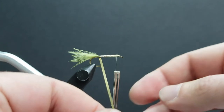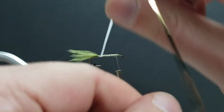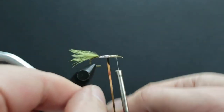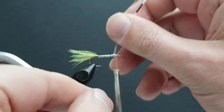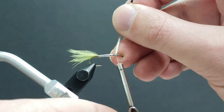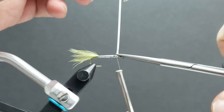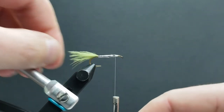Because we tied that tinsel in gold-side facing up, we're going to see the silver side as we wrap it forward. Trim that off flush, secure it with a couple of extra wraps, and we're ready for the wing.